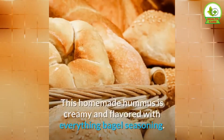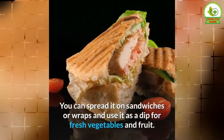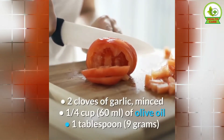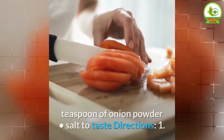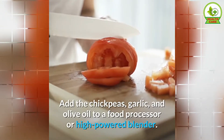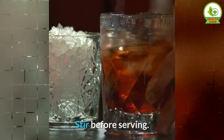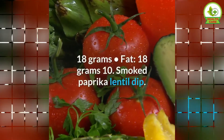9. Everything Seasoning Hummus. This homemade hummus is creamy and flavored with everything bagel seasoning. You can spread it on sandwiches or wraps and use it as a dip for fresh vegetables and fruit. This recipe yields 4 servings. Ingredients: 2 cups of chickpeas (drained and rinsed, about 1 can), 2 cloves of garlic minced, ¼ cup of olive oil, 1 tablespoon of sesame seeds, 1 teaspoon of poppy seeds, 1 teaspoon of onion powder, salt to taste. Directions: 1. Add the chickpeas, garlic, and olive oil to a food processor or high-powered blender. Pulse or blend until smooth, and add more olive oil or water to thin it out if needed. 2. Transfer to a bowl and add the sesame seeds, poppy seeds, and onion powder. Stir before serving. Nutrients per serving: calories 241, protein 7 grams, carbs 18 grams, fat 18 grams.